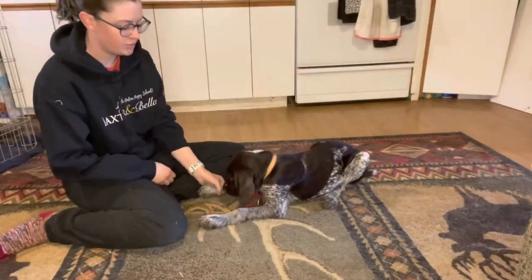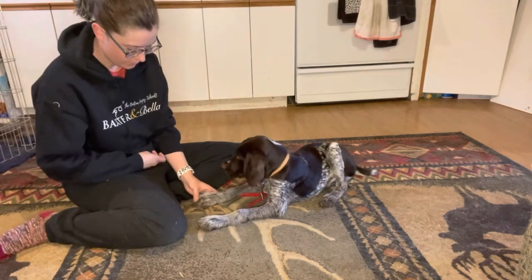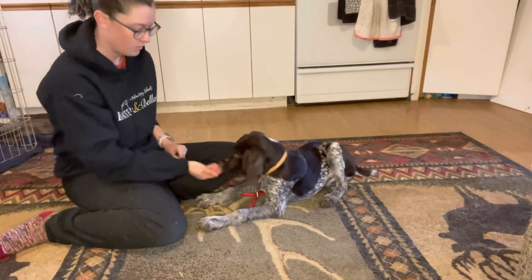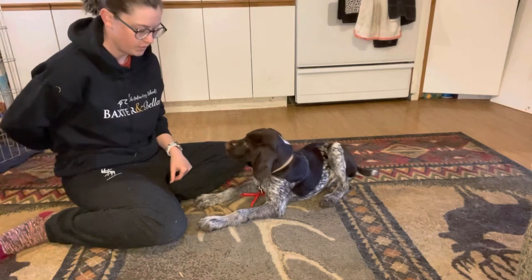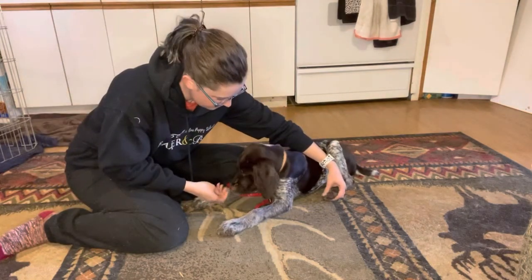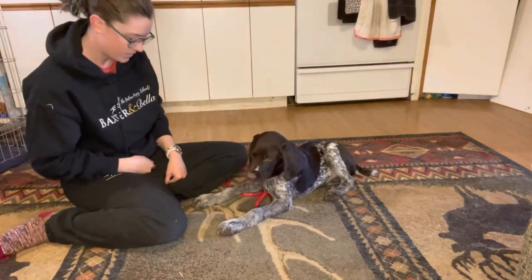Once your puppy is used to you holding all their paws, you can start trying to separate their toes and really look at the nail — put your fingernail against the nail, spread out each individual toe. Make sure you're not doing too much at once. Start with one or two repetitions for each foot, making sure they're really comfortable before releasing. Separating each toe, pulling back the hair, looking at it, rewarding through that experience and then backing off.